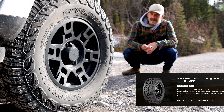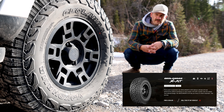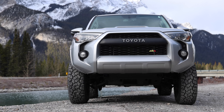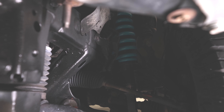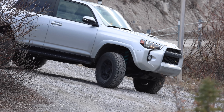These are 285/70R17s — essentially a 33-inch tire — and they're sitting on an inch-and-a-quarter wheel spacer from Spyder Tracks Off-Road out of Colorado. Why have wheel spacers? In basic terms, once you go to a bigger tire you run the risk of the tire rubbing on your frame rail or suspension links when you're at a full turn.